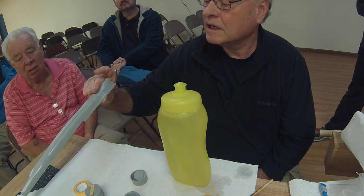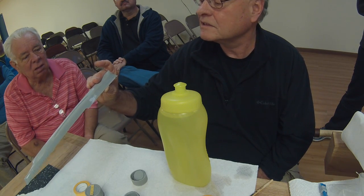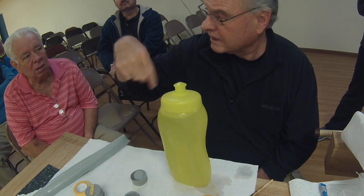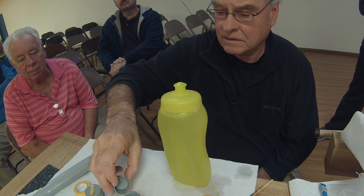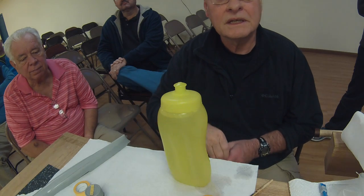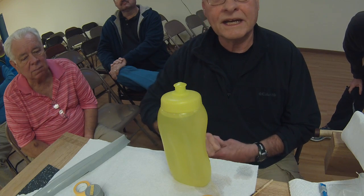How long does something like this take? An hour at the most. On the 1:200 scale I went through it so rapidly there are still a lot of wet spots, so I'd have to wait an hour before continuing. How many total coats? Usually no more than two, though it depends on the color.